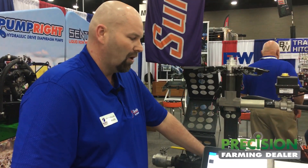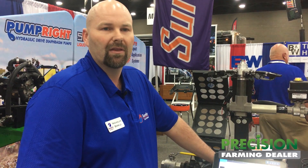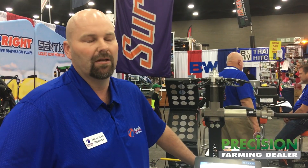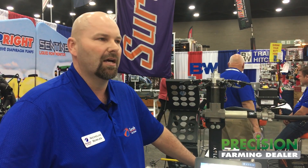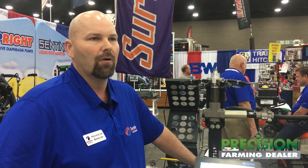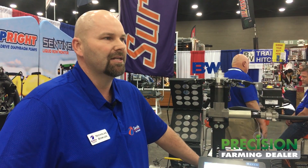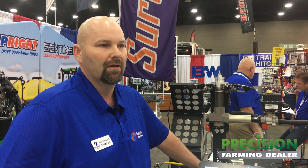So a new product that we're extremely excited to get out in the industry and we think will be well accepted. We see a lot of anhydrous ammonia use in strip till of course. What this is going to do is allow you to identify that plugged row or that one row that may be over or under applying quite a bit. This is going to identify that and allow you to fix the problem and stay in the field more.